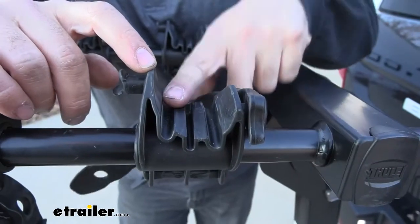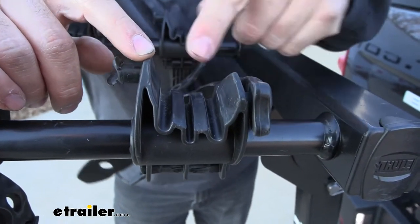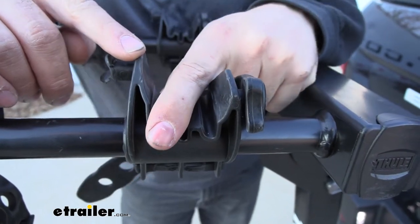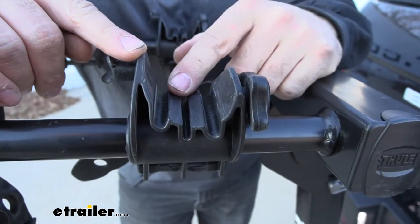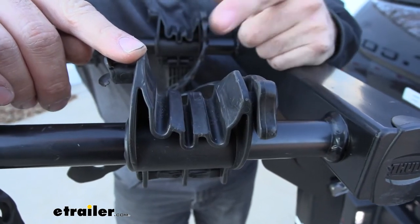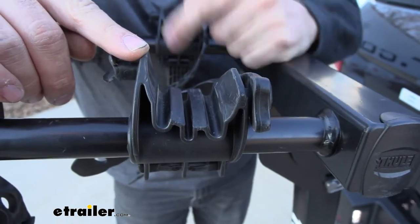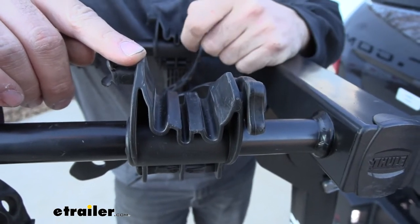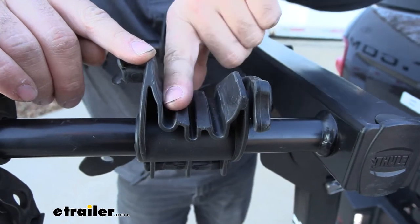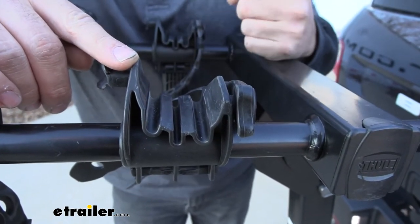If we take a closer look at the cradles once we get the bike off, one thing you're going to see right away is that we have all these little channels here. These channels are actually designed for if we have any brake lines running underneath the bottom tube of our bike frame. If we didn't have these, the cable would be compressed to the frame, creating all kinds of scratches and possibly wearing down the cable. But by having those little channels there, we're going to have a nice easy way to protect our bike's frame and cable.